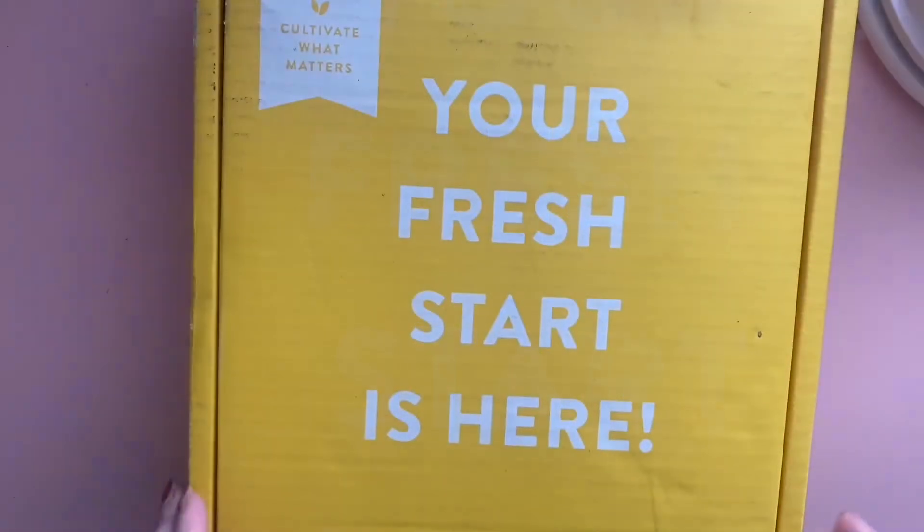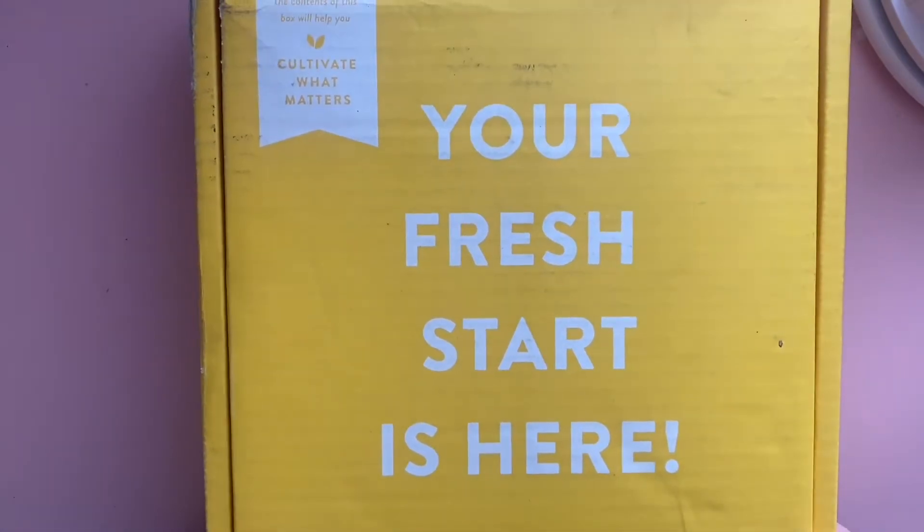Hello everyone, welcome back to my channel. This is Kenda with Crafty Plans Crafty Kitchen, and today we are going to look at my unboxing of the 2021 Cultivate What Matters Power Sheets.